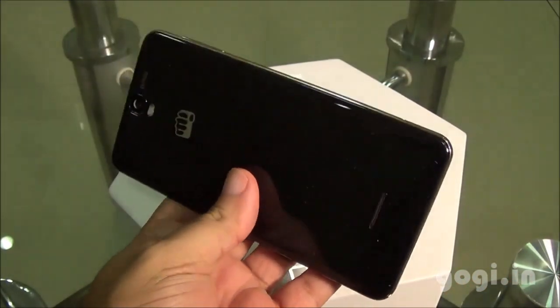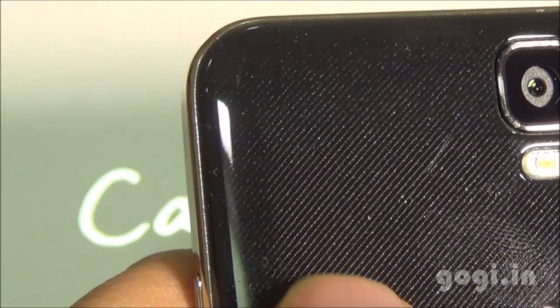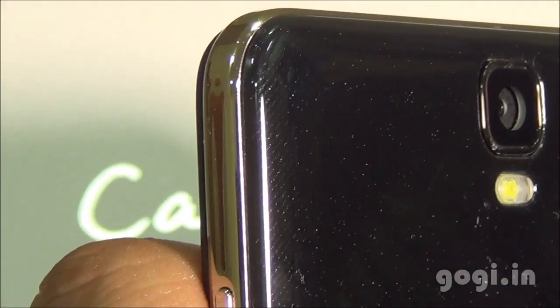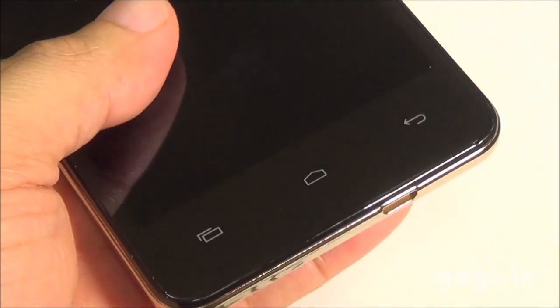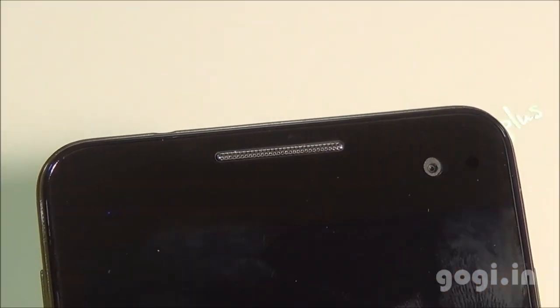Here is the Micromax Canvas HD+ with a premium glossy look. The rear side has a glossy texture. The build quality is good — the sides have a metallic finish in golden color, giving a very royal look to the handset. On the front bottom you'll find three touch-sensitive buttons. On the top are the sensors, in-call speaker, and the front camera.